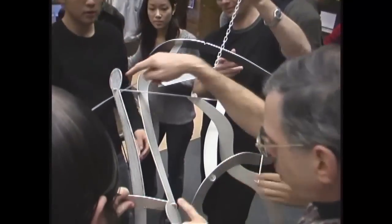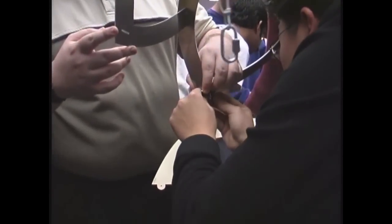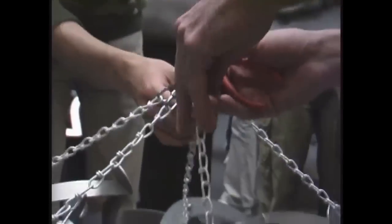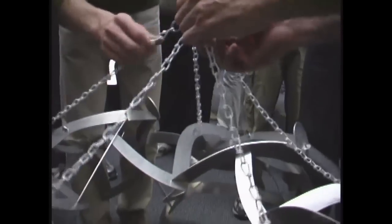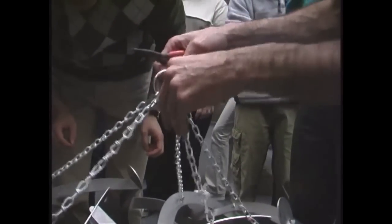Here we're taking two of the triangle modules, putting them adjacent, linking them through each other and connecting them. We did this for the first five modules that all have the chain on them, and together they make a cap of five — like the five triangles at one vertex of an icosahedron. The chains from these five points join together and link to one welded ring that carries the whole weight of the sculpture.